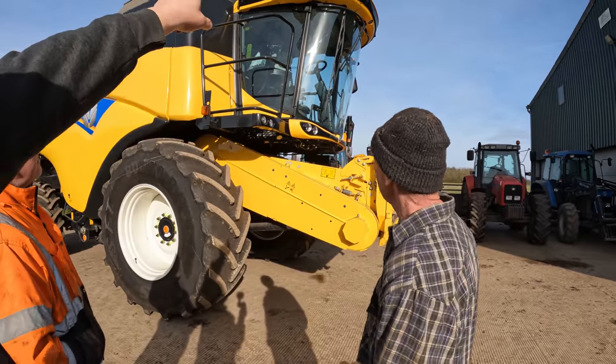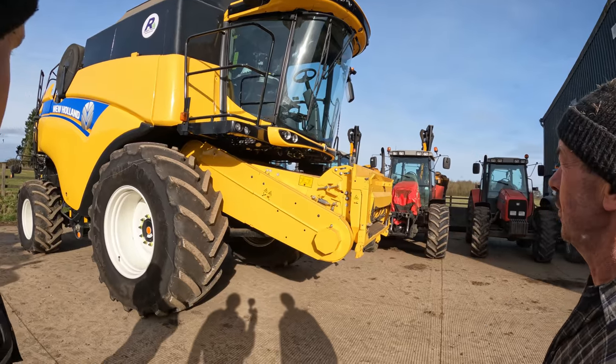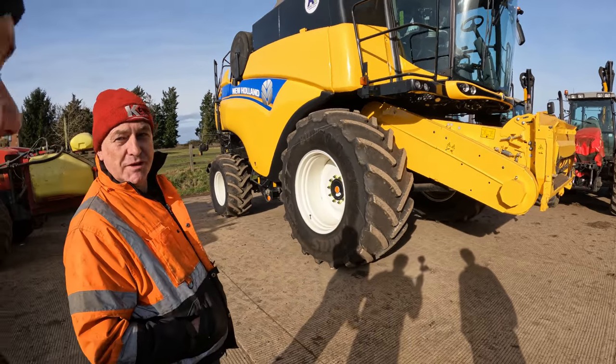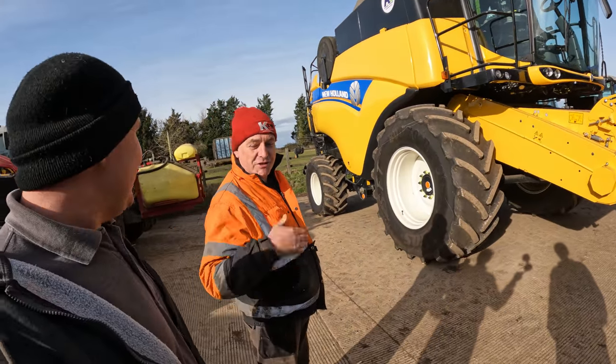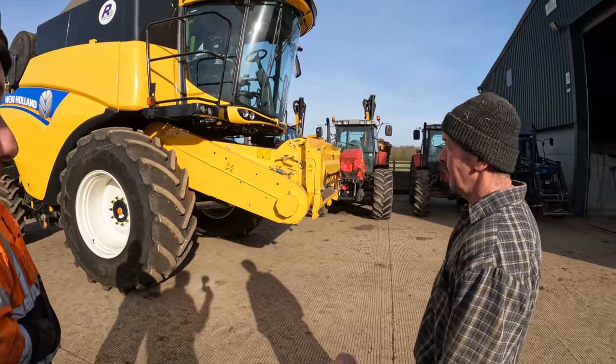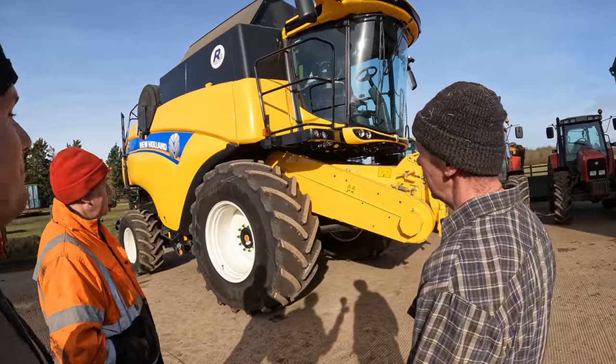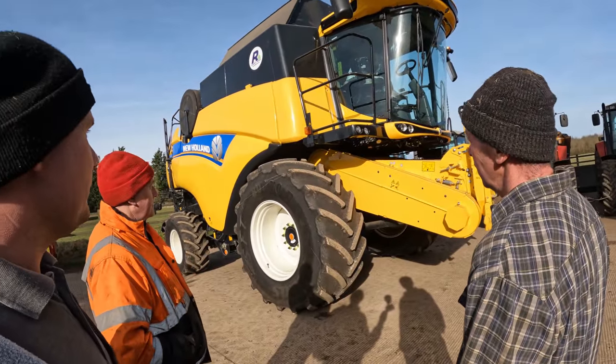So on this one Pete, they upgraded your lights - you've got LED lights all round, everything. And it just transforms it in the dark. You switch the lights on and it's daylight again. Compared to that old one, it's like turning on the sun. Super impressive, the lights on it.